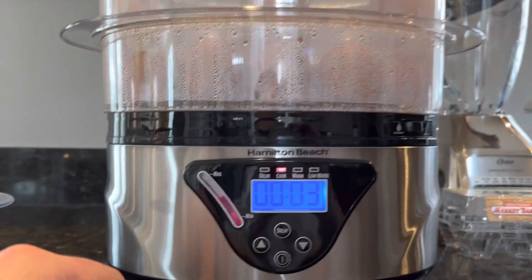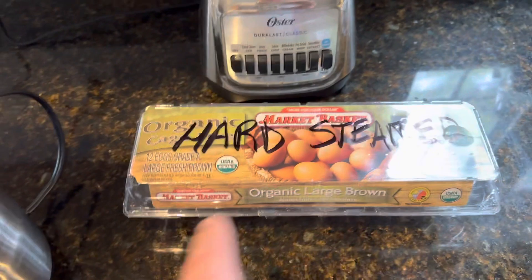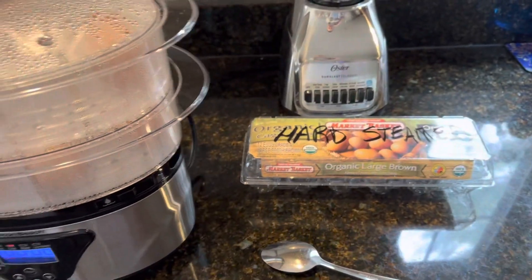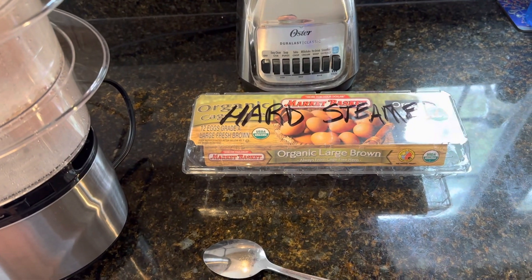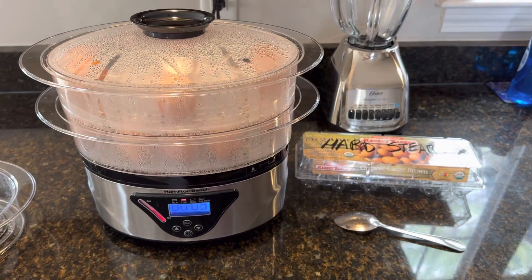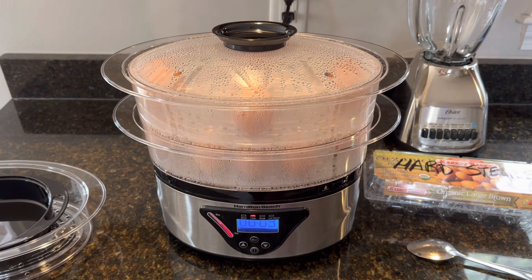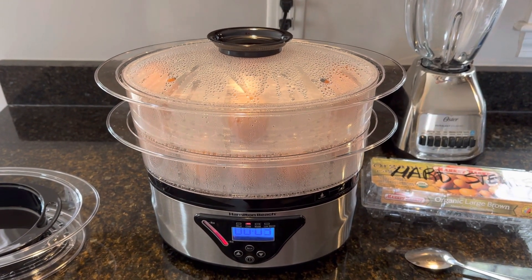Works fantastic — does an excellent job on eggs. I wrote 'hard steamed eggs' on the container because I have a couple other dozen eggs in the fridge and I don't want to confuse them. I figured I'd use this container rather than a zip-lock bag. That's all I've got — just a quick video about something I found that works really well. If you have any questions or comments, you know where to reach me on YouTube. See you in the next video!